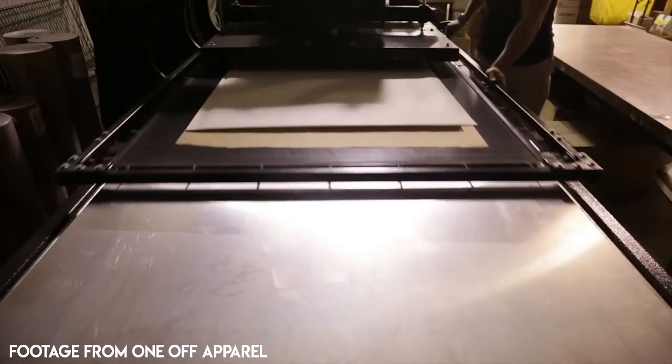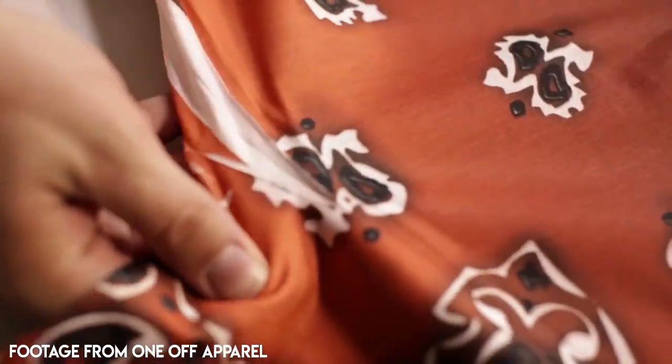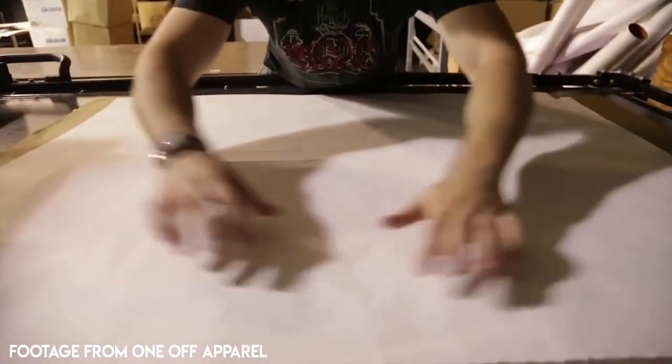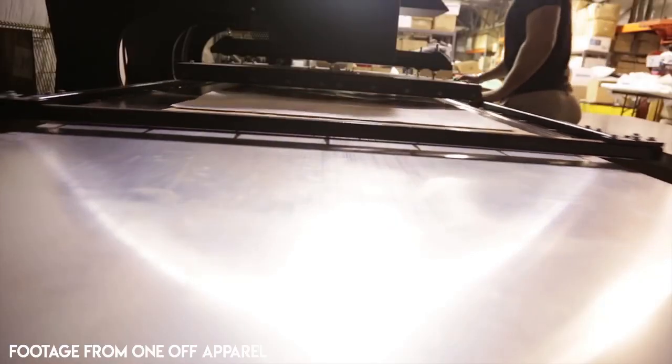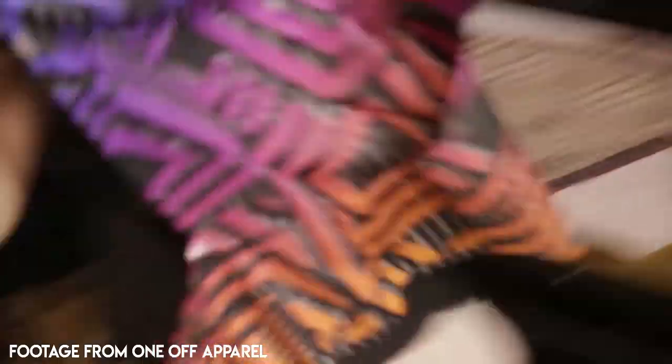It's recommended that you print on 100% polyester because if you apply it to a shirt that isn't 100% polyester, the results won't be as vibrant or colorful. That vibrant, lush, almost print-quality look is the whole appeal of all-over printing. All-over prints have almost no limitation because you're taking the image itself and transferring it directly to the shirt.